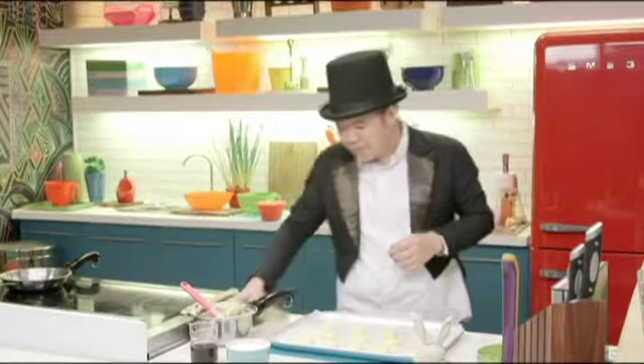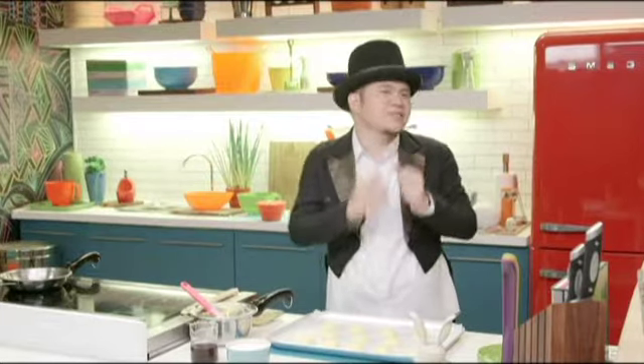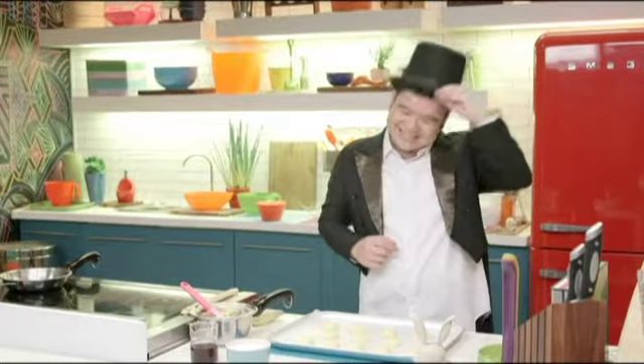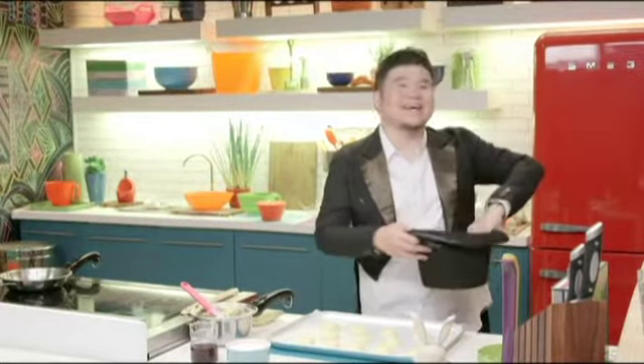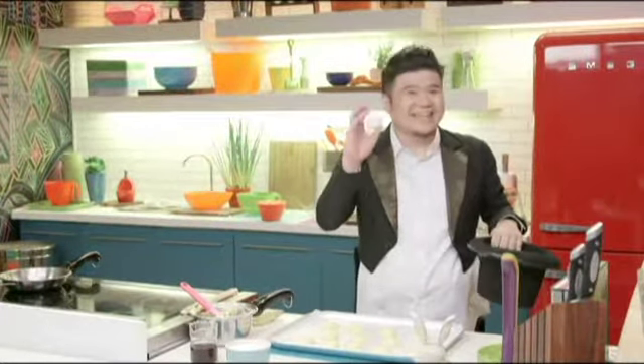One more step before putting these in the oven: just a little bit of egg wash on top to get a really nice golden brown color. I'm going to need one more egg — I seem to have run out of eggs. But wait — nothing inside the box, and then look at that: there's an egg!